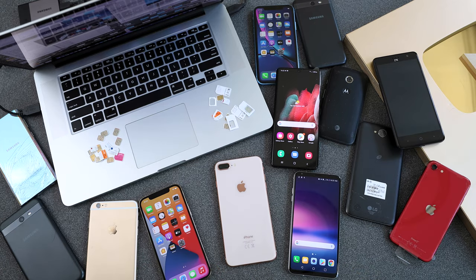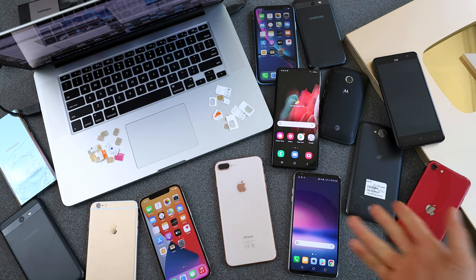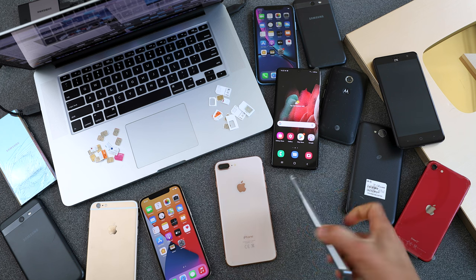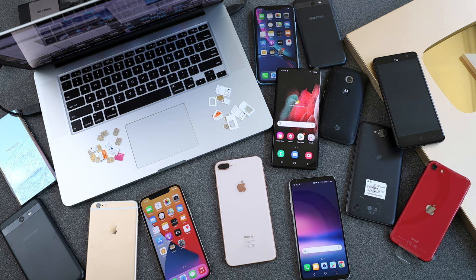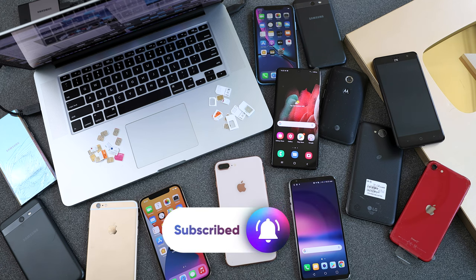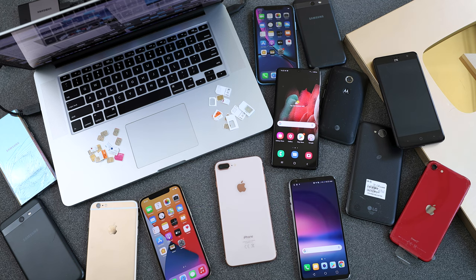Hi everybody, my name is Christian and welcome to another episode. Today I'm going to show you how to get your phone unlocked. This will work for any brand including Samsung, LG, Motorola, Huawei, or any other. If you're new to the channel, welcome on board — we upload a lot of tech videos and we've been doing it for many years. We're almost hitting 2 million subscribers on YouTube, so thank you guys for so much support.